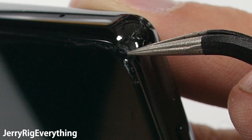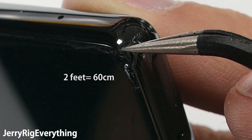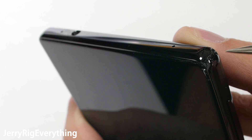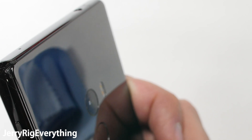Today we learned that the phone can be permanently damaged and disfigured from a super small two-foot fall. The easiest way to prevent this kind of damage is to never drop your phone, or put your phone inside a case. Yeah, a case will cover up the beautiful ceramic, but your phone will be a little bit safer.